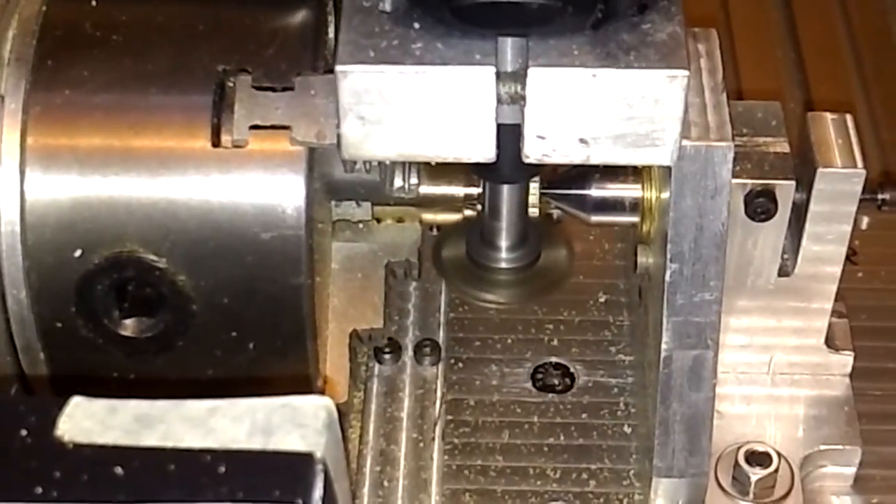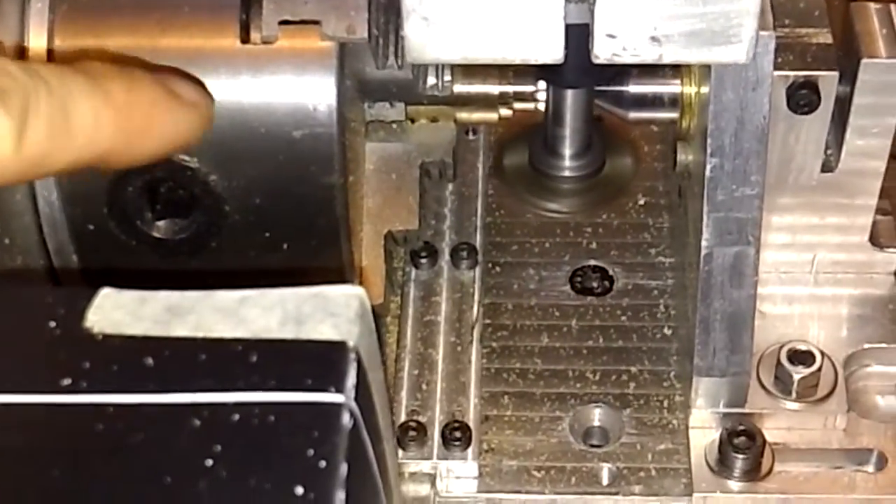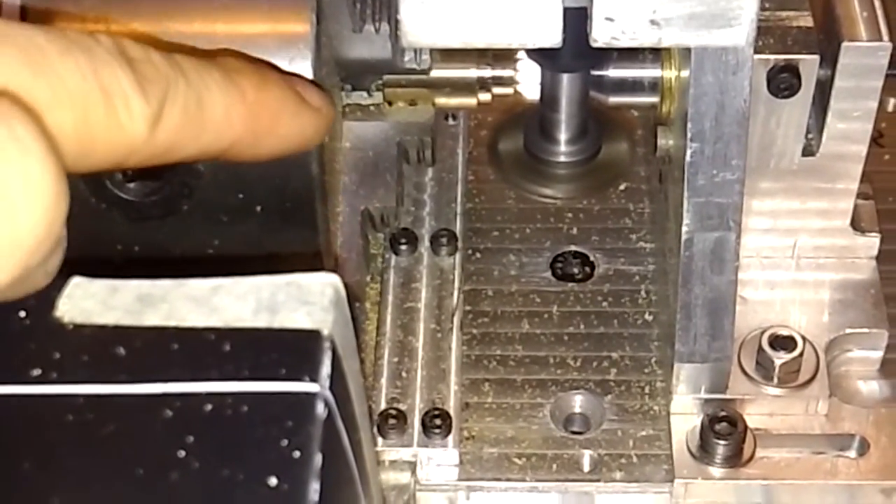The iron will still stop to support the ends because the length of the stock material is short.